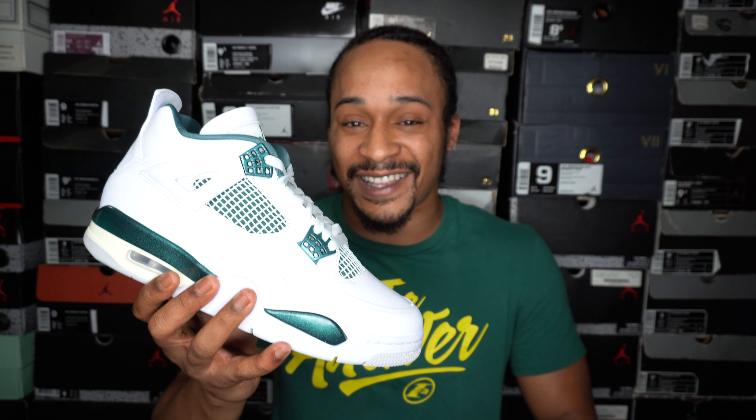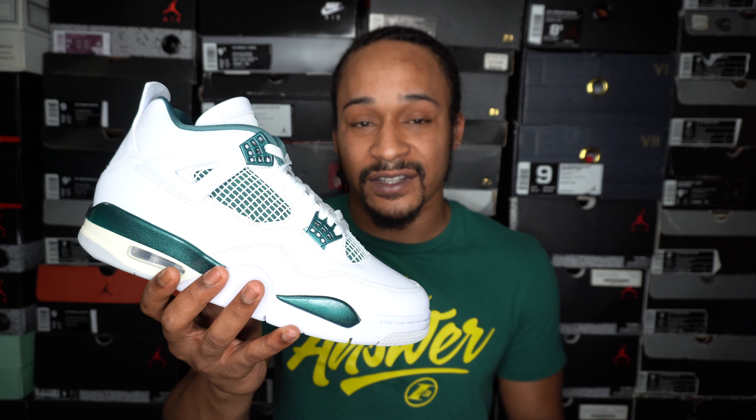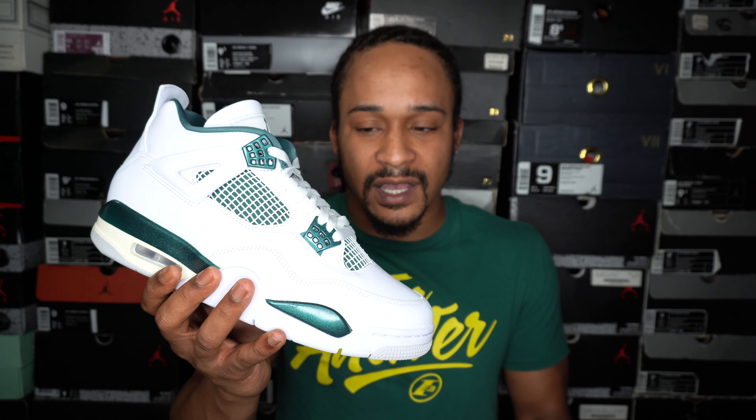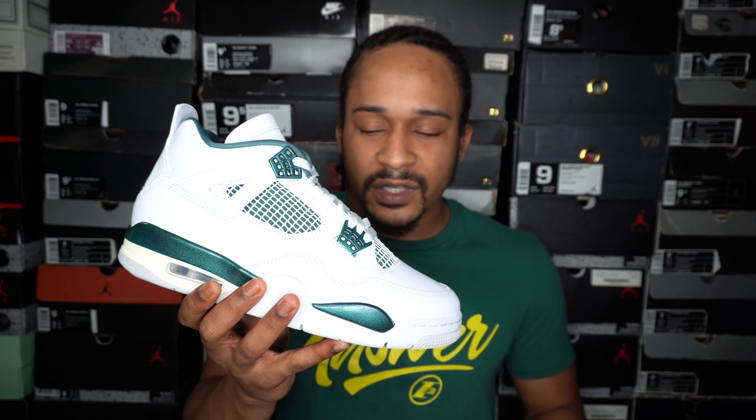I don't know if the 4s are declining or if this is just a bad phase — let's not trash them right away. But is it time for a new sneaker to take over? Sometimes I think maybe it's the 3s — I feel like at some point Jordan 3s might get real hype. We'll see what happens with that.